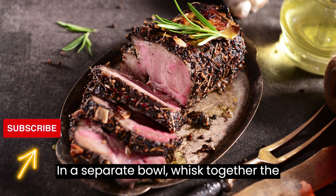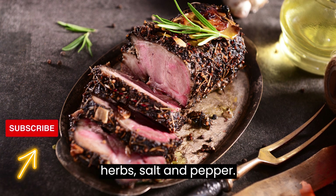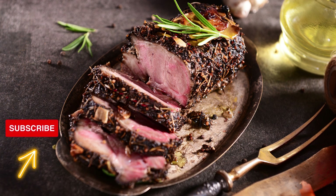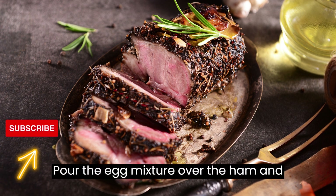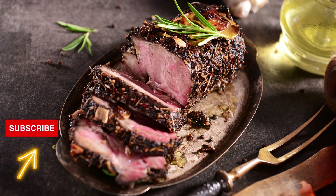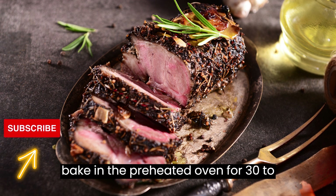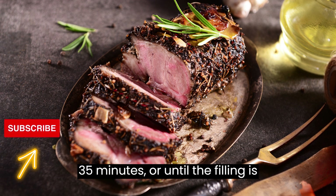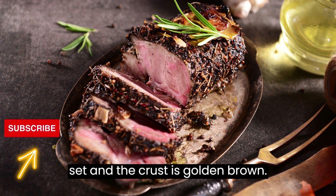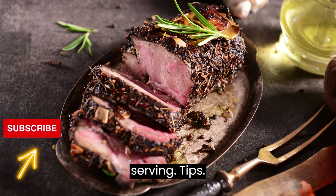In a separate bowl, whisk together the eggs, milk, chopped parsley, dried herbs, salt, and pepper. Pour the egg mixture over the ham and cheese, filling in the tart crust. Place the tart dish on a baking sheet and bake in the preheated oven for 30–35 minutes, or until the filling is set and the crust is golden brown. Remove the tart from the oven and let it cool for a few minutes before slicing and serving.